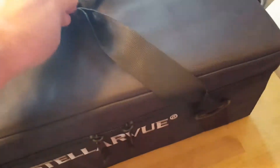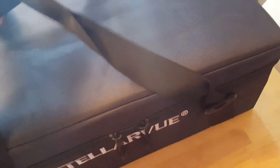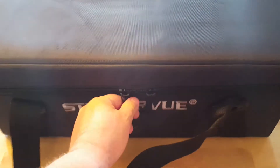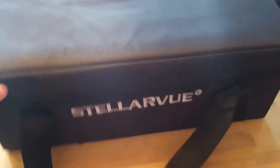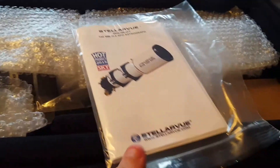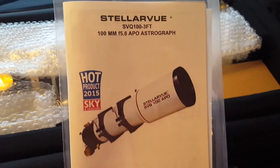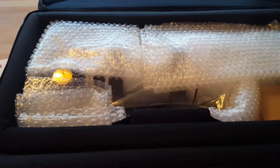Very nice case — airline-sized, in case you want to take it around the world with you. Go ahead and zip this open here. Let's take a look and see if the shipping company was good to us. It's a very nice padded case on the inside, and it has your manual for your SVQ.